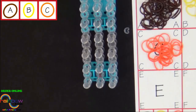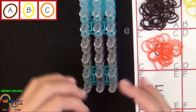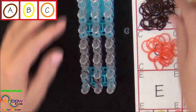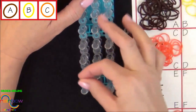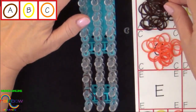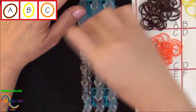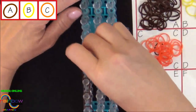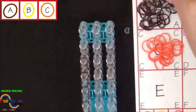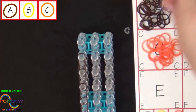We'll start by placing 12 A colored bands along the left side of the loom. We'll start from the center pin. Our first band will be placed from the center pin to the second pin on the left. The next band will be placed above that one, going up the left side of the loom. We'll continue placing bands in a single chain up the left side of the loom. We stop at this pin and place the last band into the center.